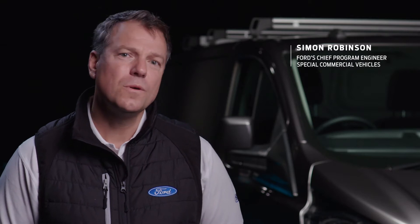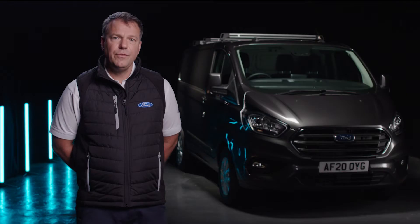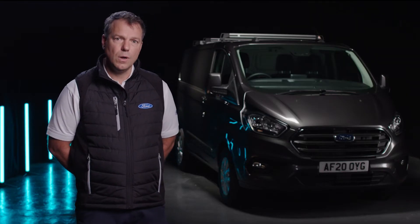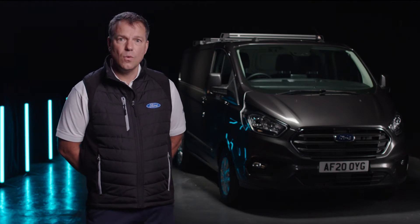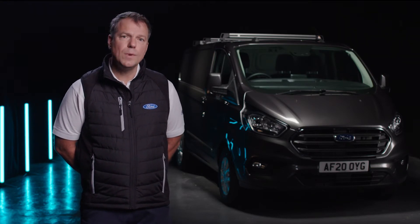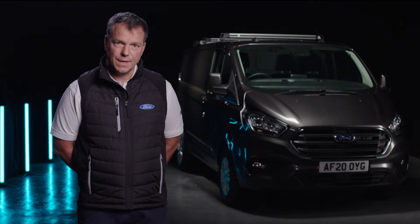Hello, I'm Simon and welcome to another Conversion Works film. Today we're going to talk about trailer tow electrics. If you were fitting an aftermarket tow bar the first thing you'd need is to prepare your base vehicle with electrics. It's almost impossible to do that without voiding the base vehicle warranty, and as such in special vehicle engineering we have developed a feature called trailer tow electrics.